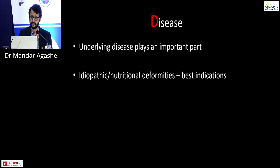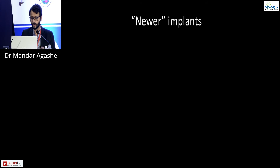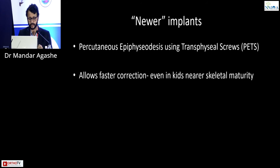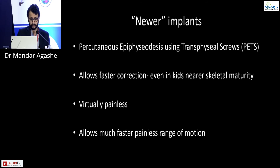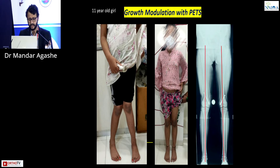The underlying disease also plays an important role. Idiopathic deformity is the best indication for growth modulation. Secondary deformities — skeletal dysplasia, post-infective, post-radiation — are the worst indications; do not attempt growth modulation in these cases. Pet screw, described in 1998, has seen a resurgence in recent years. It allows faster correction, so even in kids near skeletal maturity, growth modulation with a pet screw is viable. It is virtually painless and allows much faster range of motion. A 10-year-old showed excellent correction in 6 to 9 months; an 11-year-old corrected in 1 year.